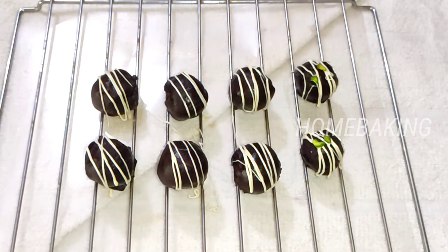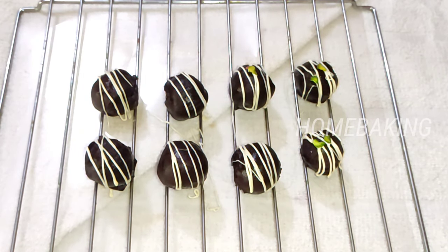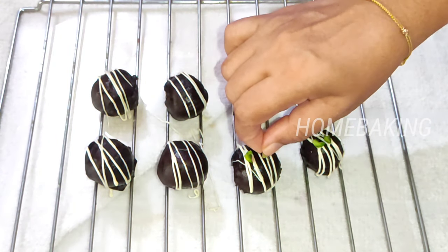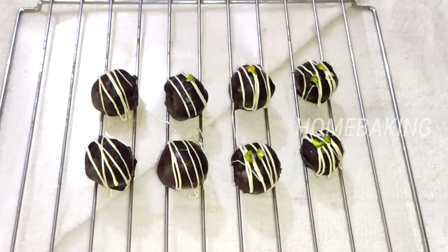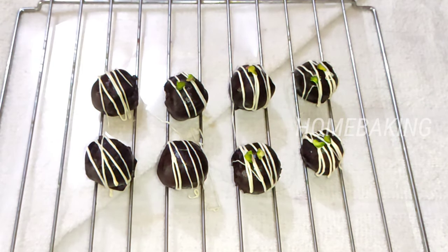If you want to put it in a box or cup, you can do that. I am going to cut it here for presentation.